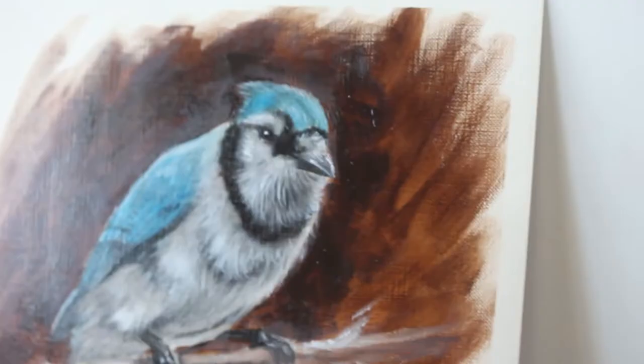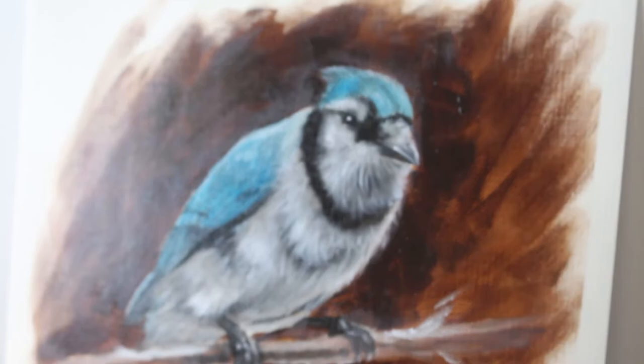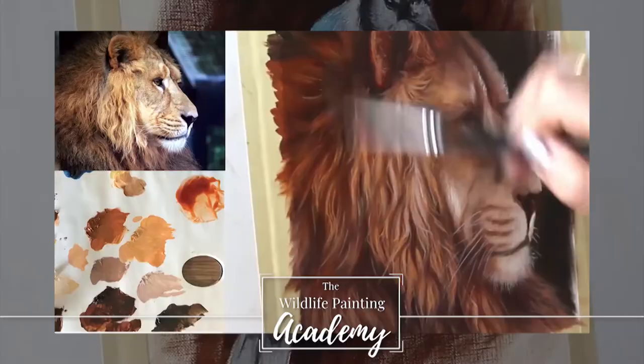Hello! Today we're going to be learning how to paint this blue jay. Let's begin!